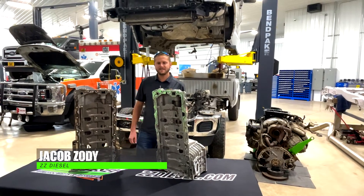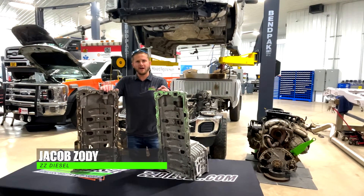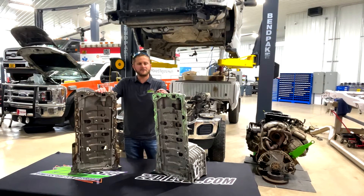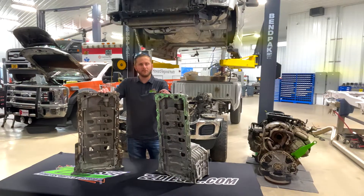Hey guys, Jacob here with ZZ Diesel. Instead of a product spotlight today, I actually have a product I want to go over that we found an issue with — and it comes direct from Ford.